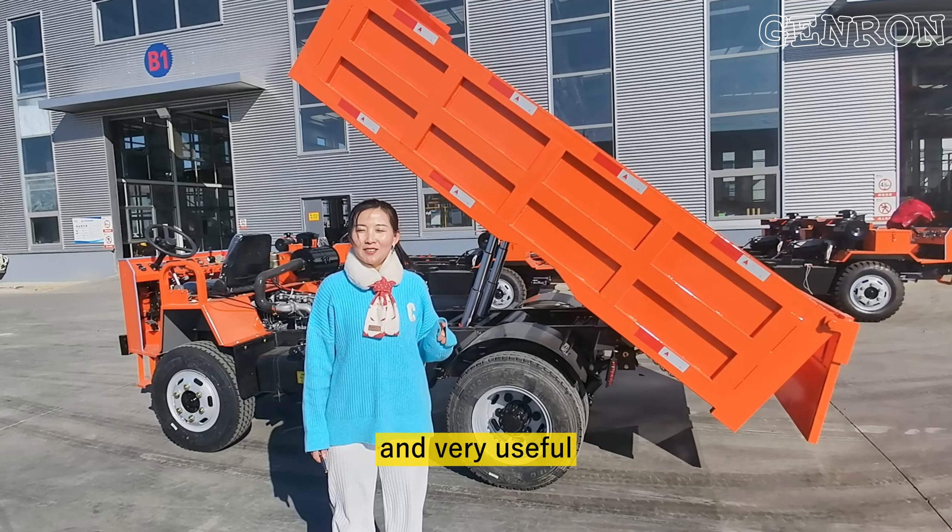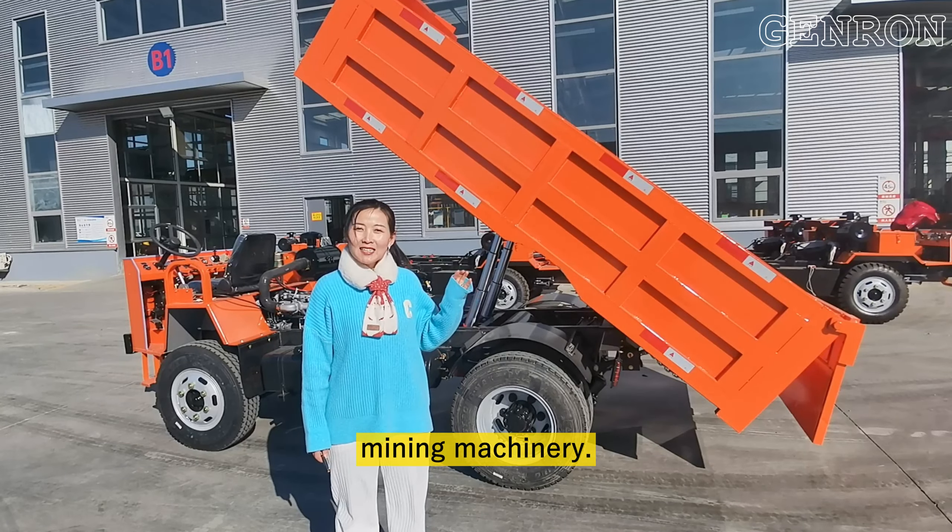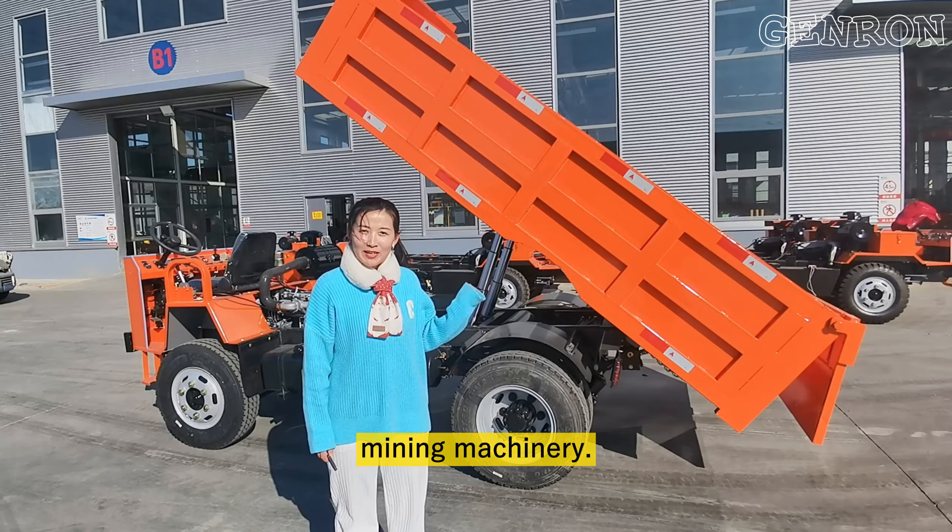Hello everyone, here is Jerome Baker. Today I will introduce you one very convenient and very useful Miami machinery. We can call this Miami light truck.